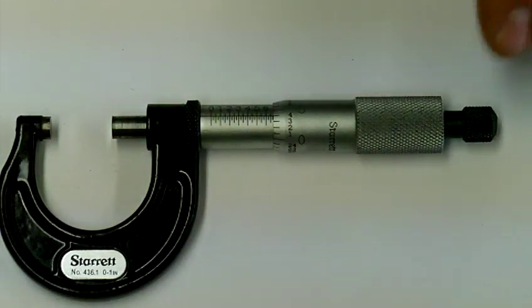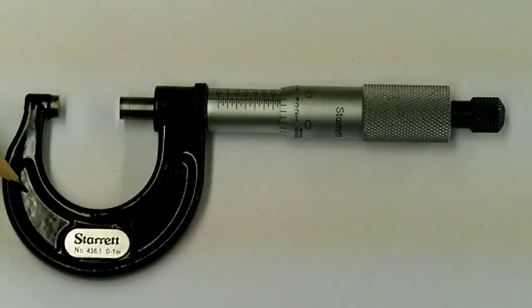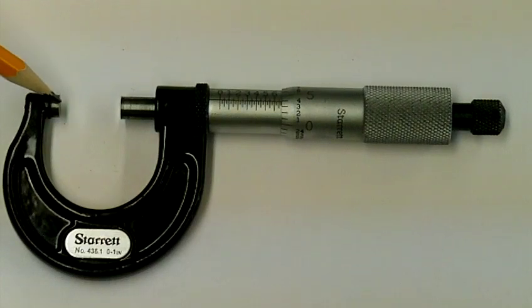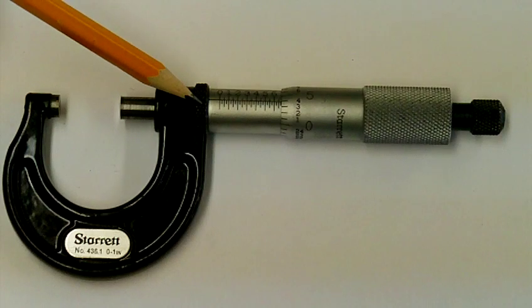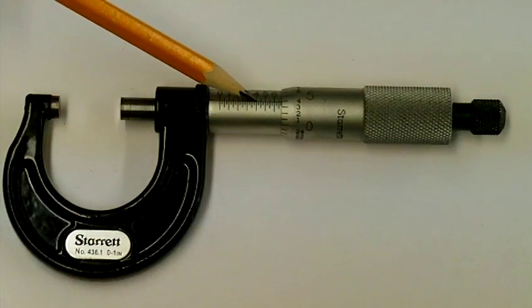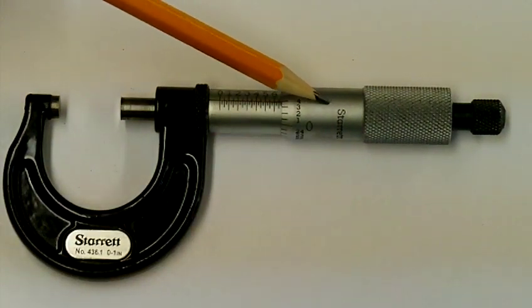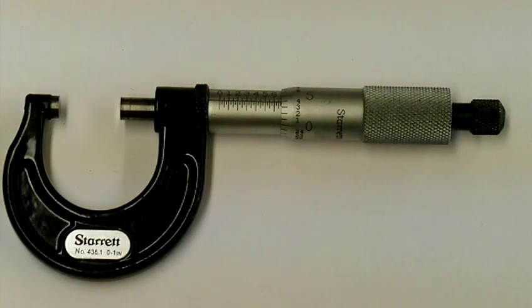So again, the parts of the micrometer caliper which are standard to any micrometer: we have the frame, the anvil, the spindle, the lock — this one happens to be a locking collar, though it could be a locking lever depending on the manufacturer — the sleeve, the thimble (sometimes called a barrel), and the ratchet stop. These micrometers come in many different sizes, either in the inch system or in the metric system.